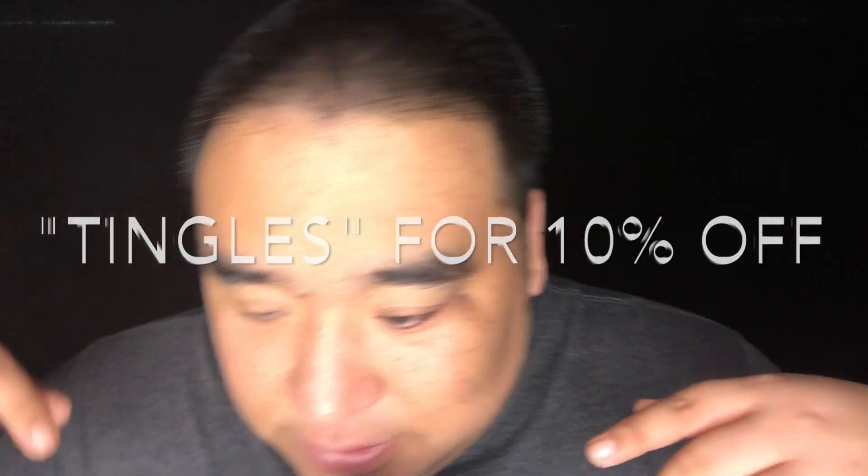Hey, how's it going guys, Matty Tingles here. Thank you so much for joining me today. Before I get into this video, I want to say this is a sponsored video. Thank you so much to Rejuvenator, the company that sent me some really cool products. Hit the link below and use the code 'tingles' for 10% off.